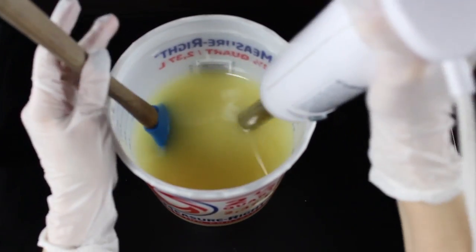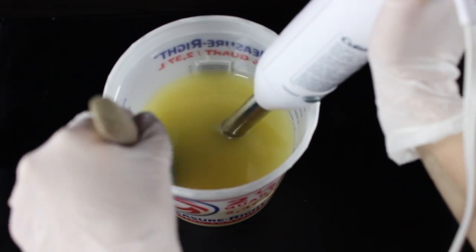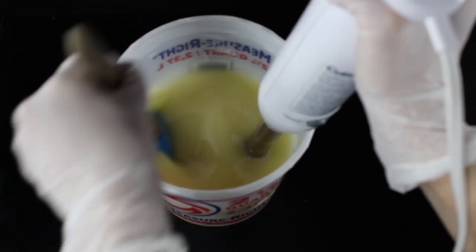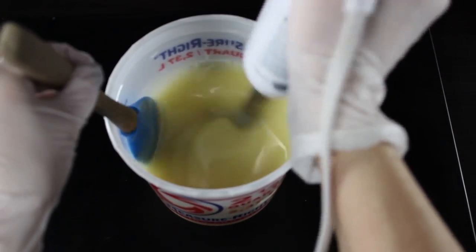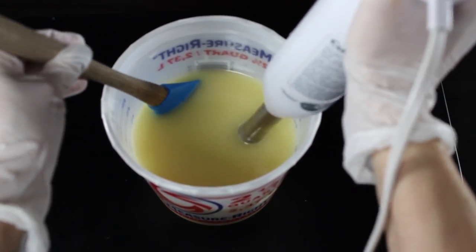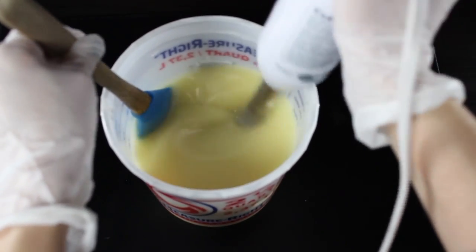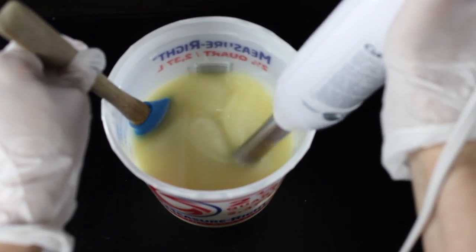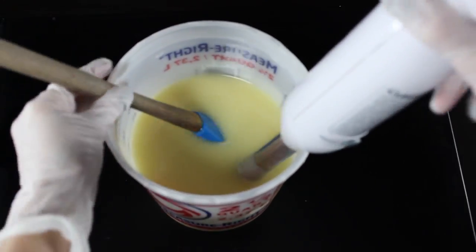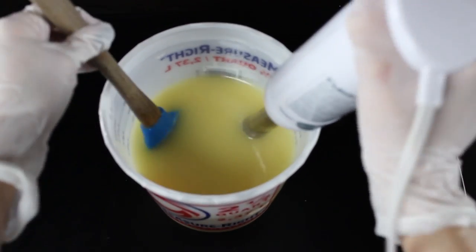I'm going to give it a gentle stir with my spatula just to get it to start mixing together. I had already added my sodium lactate to my lye water so it was already mixed in there. Then I'm going to put my blender in and give it a few taps to get all the air bubbles out, and continue to mix — alternating between stirring with my spatula and using my stick blender. You do want it to get to a light trace, so you want it to emulsify so the oils mix in with your lye water and it starts to get thicker, but you don't want it really thick.